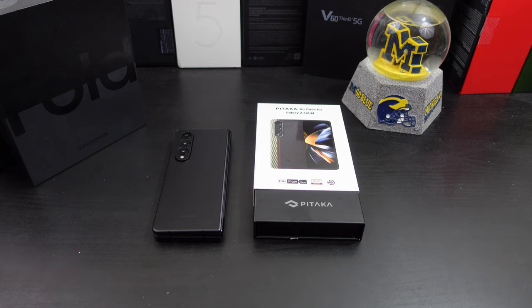I've actually been waiting for this case for a few months now and they sent it out to me for review, so I need to give them a shout out for that. I'll have links in the description so if you want to pick it up you can definitely do so.